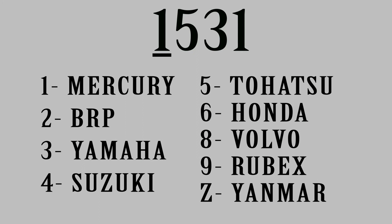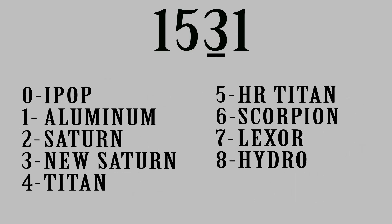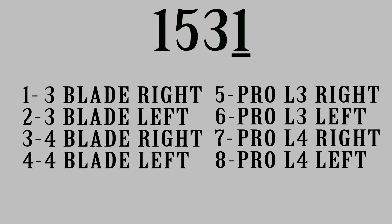The first number is the engine manufacturer the propeller was designed for. Some part numbers will cross over if they have the same gear case and spline. The second number is the series and gear case size. The third number is the propeller model. The fourth is the number of blades and the propeller's rotation.